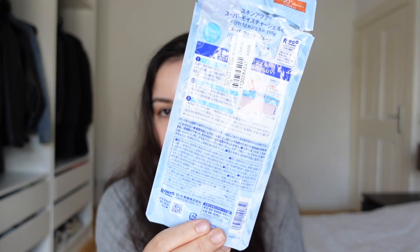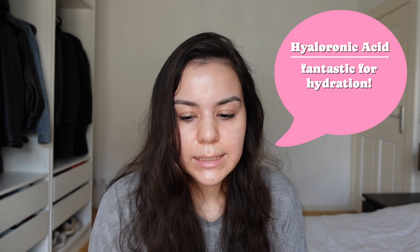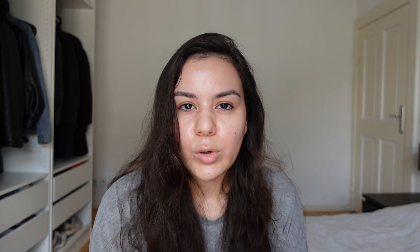I do not speak Japanese, to be honest. This whole packaging is in Japanese and I'm not able to speak it. But I made my research and translated most of it to get an idea of what's inside and what the claims are. The claims are that it is sweatproof, waterproof, suitable as a makeup base, color-free, paraben-free, and mineral oil-free. We also know it contains some moisturizing components — for example, hyaluronic acid, which is really cool because hyaluronic acid is pretty moisturizing.